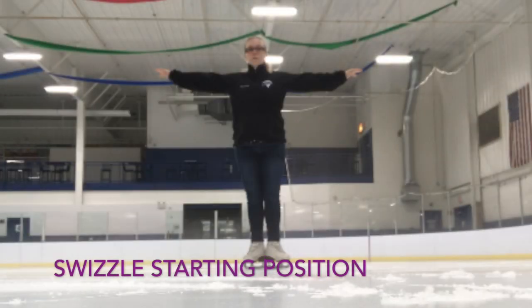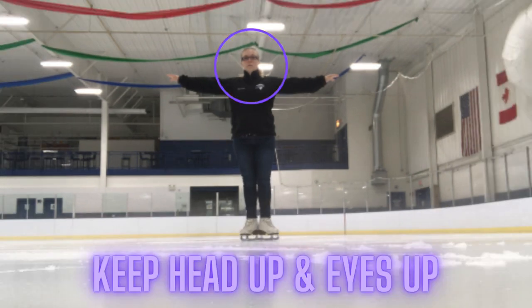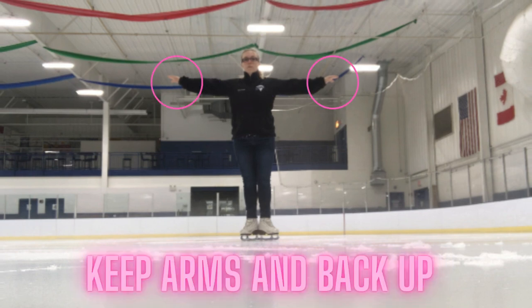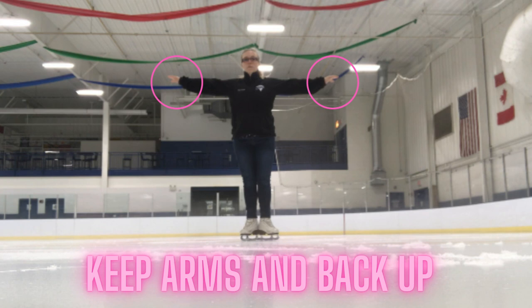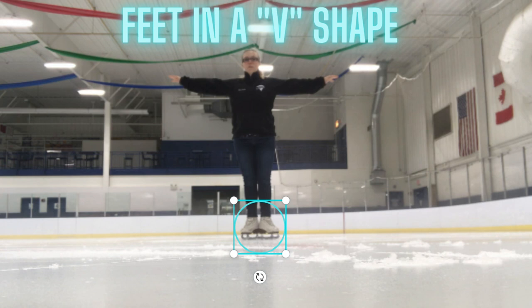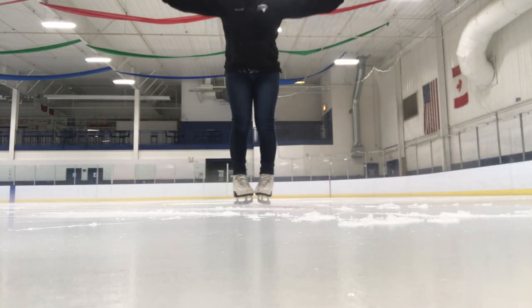Let's start with our swizzle position. First of all, you want to make sure that you keep your head up and keep those eyes up — don't look at your feet. Then make sure you keep your arms up and your back up; try not to slouch down. Keep your shoulders over your hips, and of course your feet are going to start in a V-shape where you put your heels together and bring your toes out, almost like you're standing like a penguin.